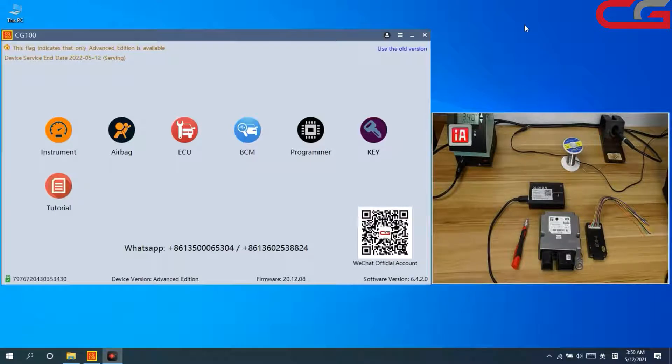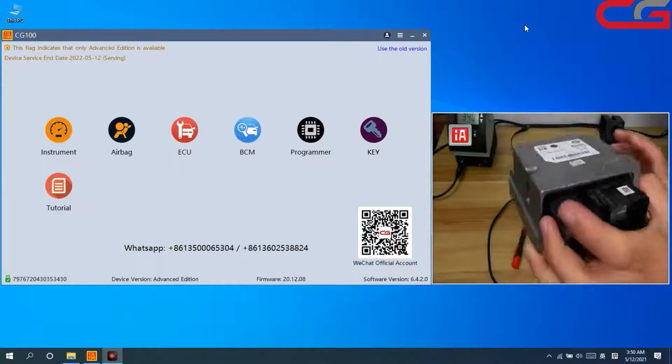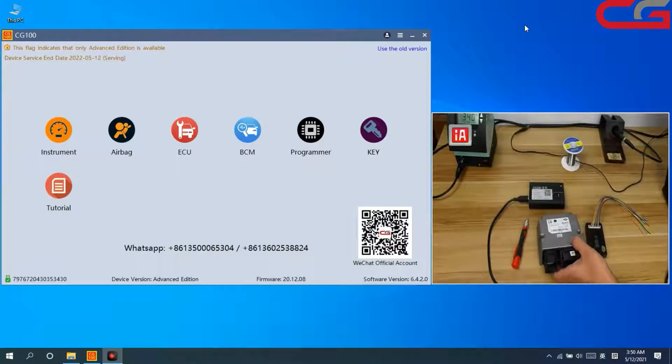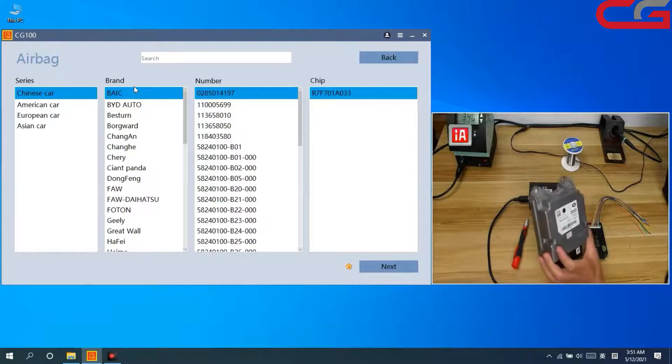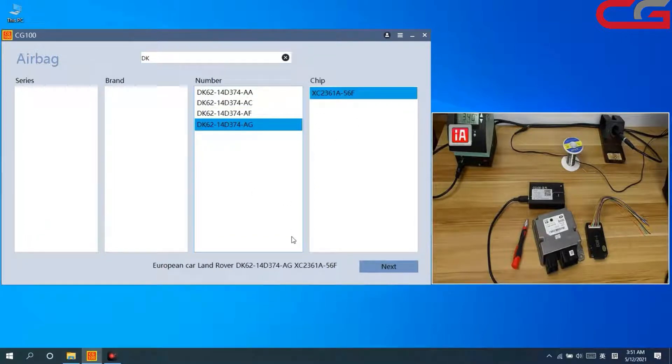Hello everyone, today I will introduce the CG100 and how to reset the airbag. This airbag is from a Land Rover. The main function of CG100 is airbag and instrument reset. When we pull out the airbag, we need to check if it supports reset by software automatically.